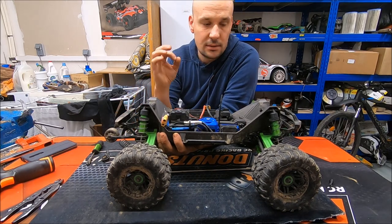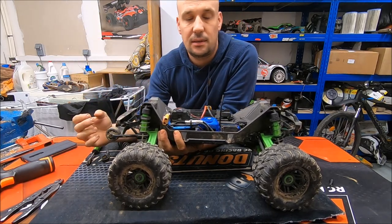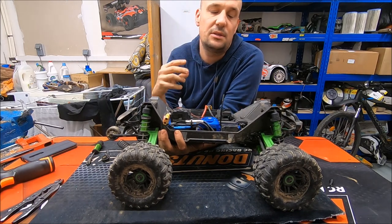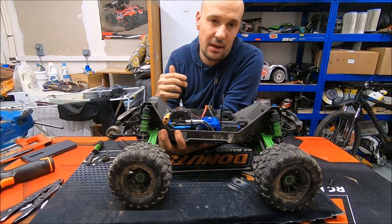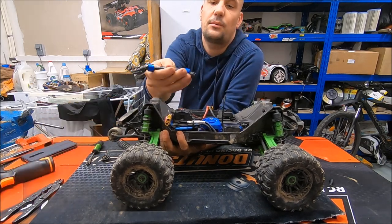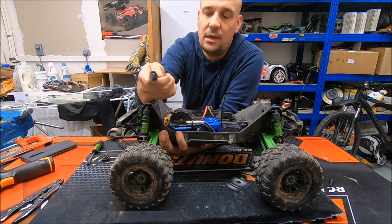The stock drive shafts here are plastic, and in this configuration with this weight, the plastic is very brittle and breaks easily. So I replaced them with some Hot Racing ones — you can find the link in the description.